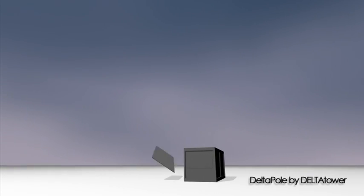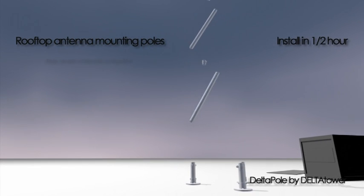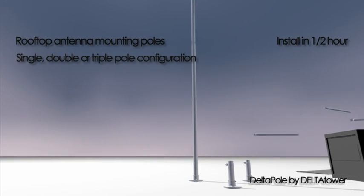Delta Pole is a versatile system for mounting microwave and cell antennas onto rooftops. There are three configurations: single pole, double pole, and triple pole.